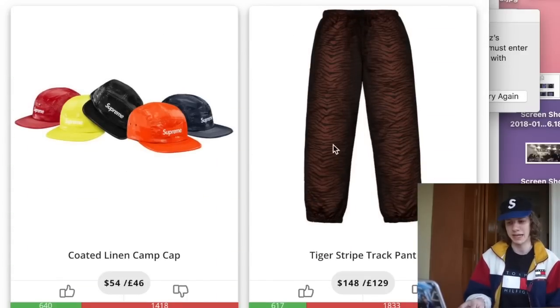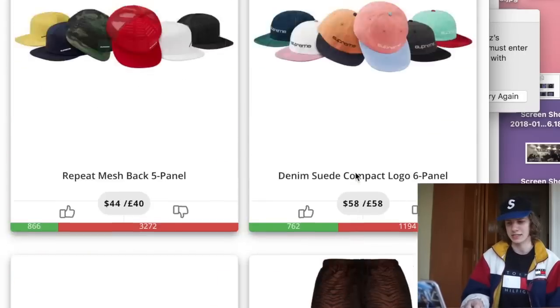The tiger stripe track pants are terrible too, but I like them more than the hoodie. I definitely think the tiger stripe design translates to pants better than it does on the zip-up.